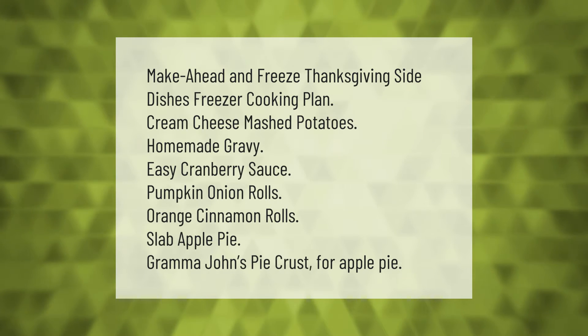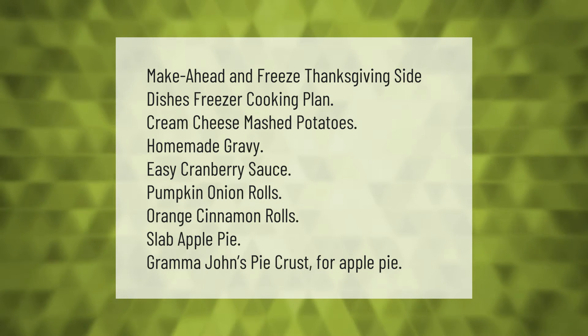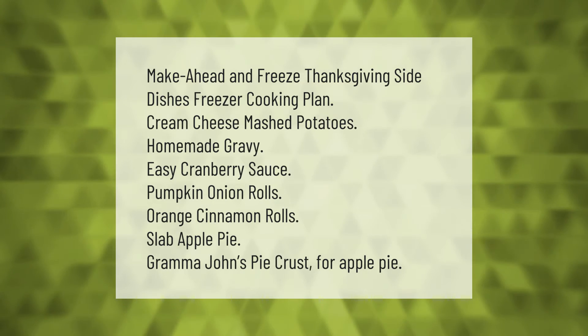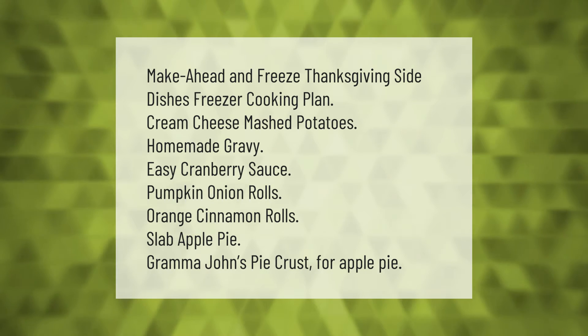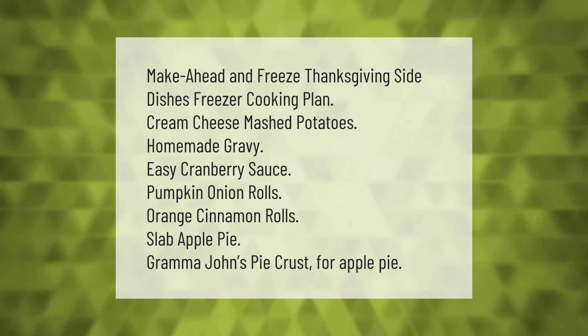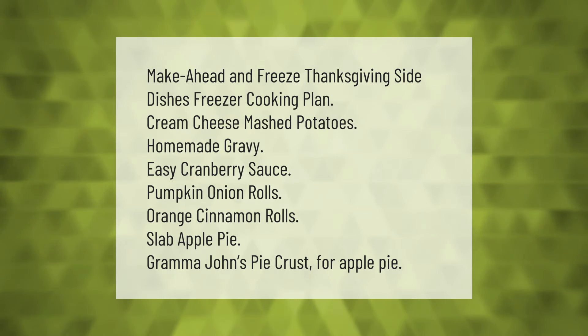Make ahead and freeze Thanksgiving side dishes freezer cooking plan: cream cheese mashed potatoes, homemade gravy, easy cranberry sauce, pumpkin onion rolls, orange cinnamon rolls, slab apple pie, and grandma John's pie crust for apple pie.